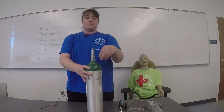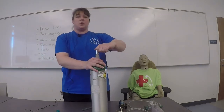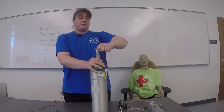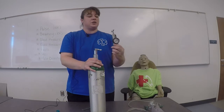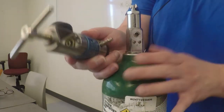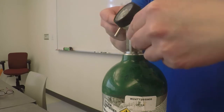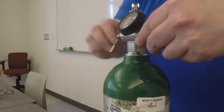I'll take my tank and remove the seal. I'll then turn the tank one quarter turn to blow off any dust and debris from when it was filled. I'll pick up the regulator and make sure that the regulator washer is in place, then line up the pins on the regulator to the pins on the oxygen tank, and tighten the T-screw — hand tighten only.